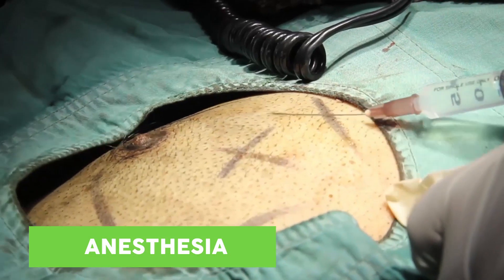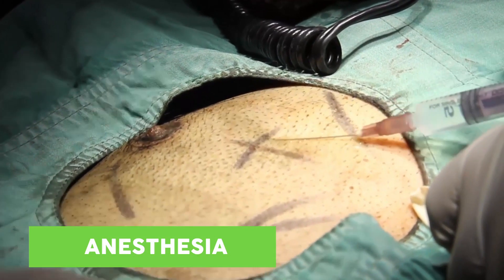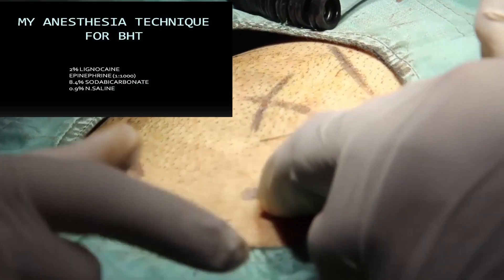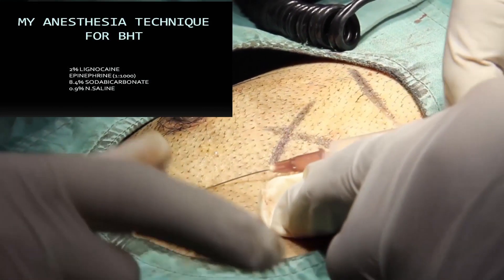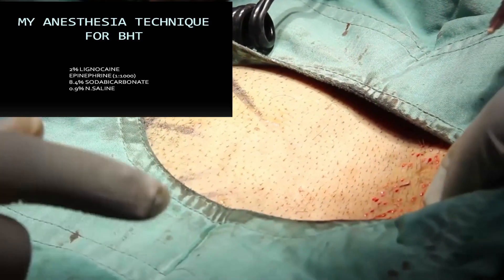When performing body hair mega sessions I prefer the regular tumescent solution most plastic surgeons are familiar with. To 10 ml of 2% lignocaine, 1 ml of 1 in 1000 epinephrine is added and this is diluted using 500 ml of normal saline. This solution is injected radially in the manner shown.